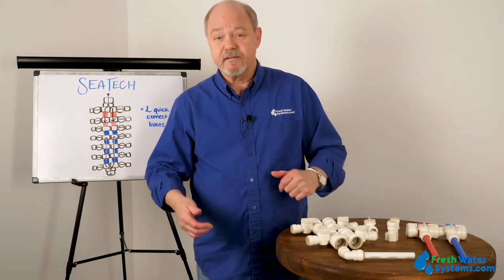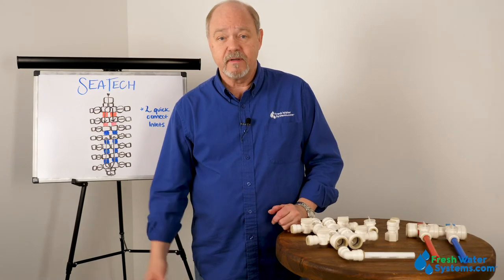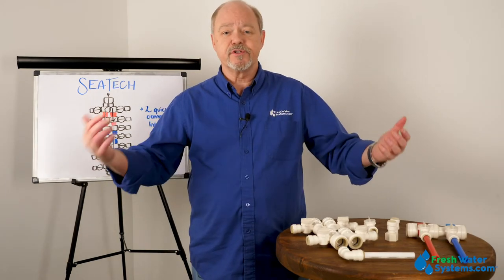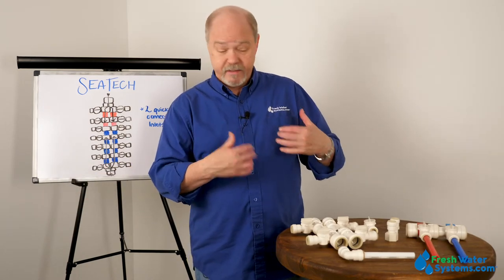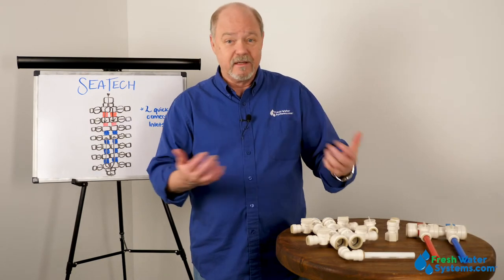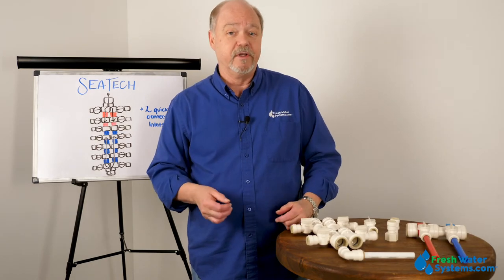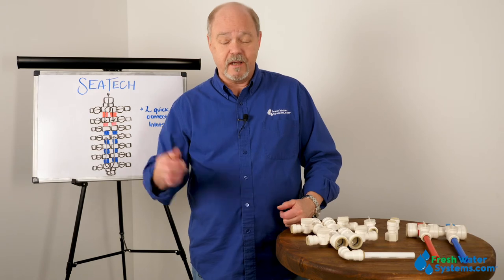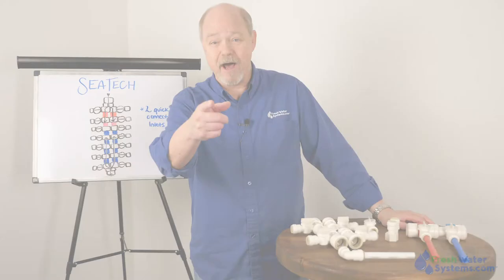CTEK makes fittings — a lot of fittings — just about any configuration: female, male adapters, union connectors, reducers, stem elbows — you name it, they've got it. The thing that sets them apart in my mind is the manifolding process and how many different configurations you can come up with to suit an individual need. CTEK is an awesome line of fittings, and we've got them at freshwatersystems.com.